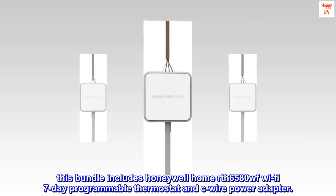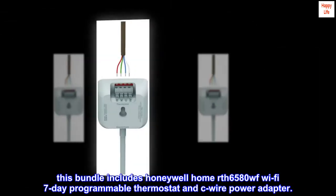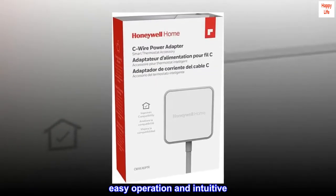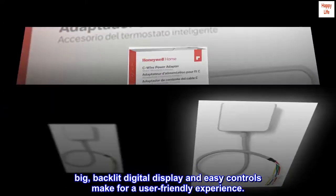This bundle includes the Honeywell Home RTH6580WF Wi-Fi 7-Day Programmable Thermostat and C-Wire Power Adapter. Easy operation and intuitive — a big, backlit digital display and easy controls make for a user-friendly experience.